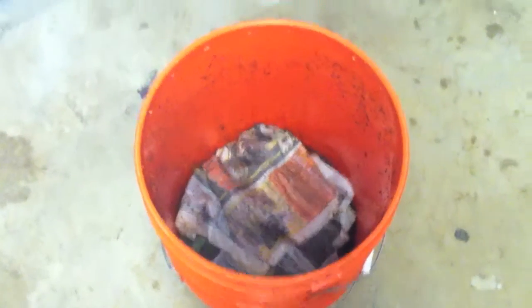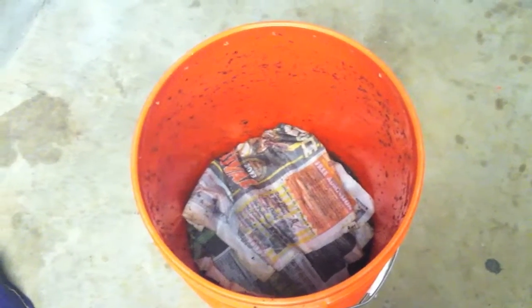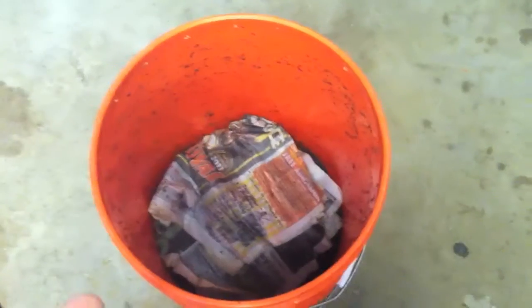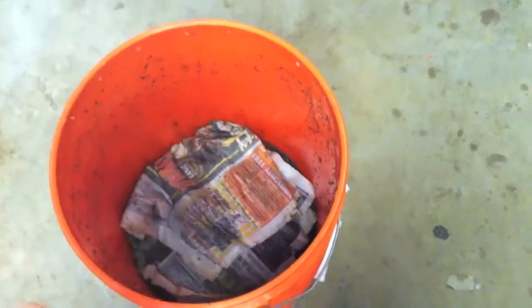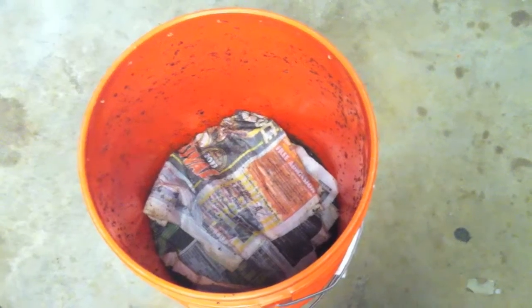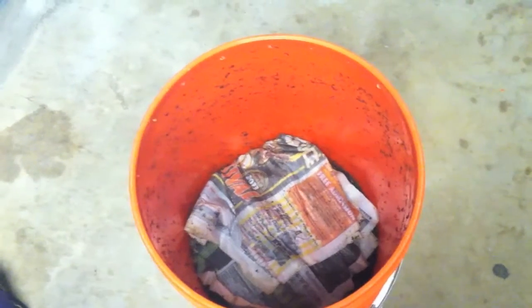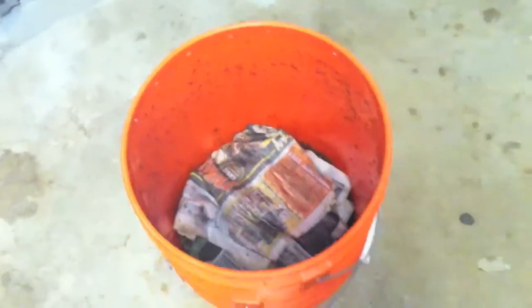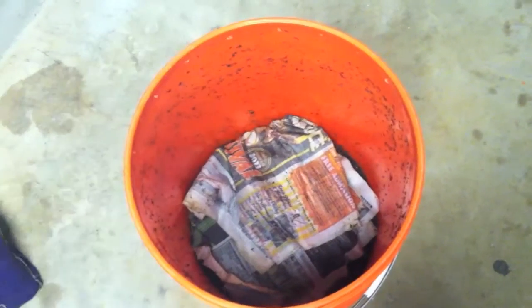These banana husks are the last things left, so they're eating really well — I actually need to replenish their food. To start, I put the one bucket with bedding and nothing in it at the bottom, then the bucket with the worms on top. Once they're done eating, you switch the top bucket with the bottom bucket and throw in new food — the worms will migrate up on their own through the holes.